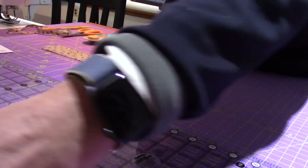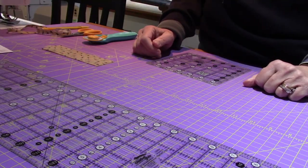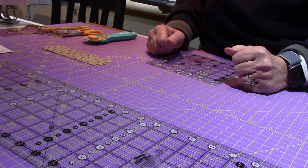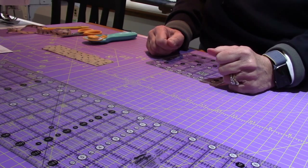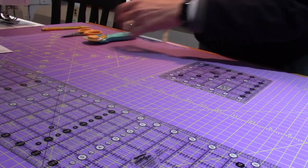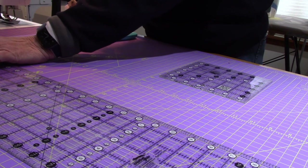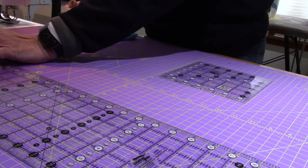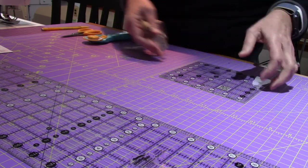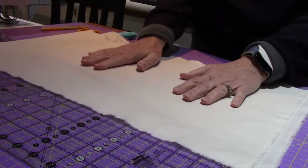I'll lay them out in order — A, B, C — because we're going to cut and sew it all at one time. If I was going to come back to it I would label them, but I'm not going to this time. Now we're ready for the background fabric. I'm going to use the background fabric to cut B, C, and D before I change fabric, so I'm grabbing my background fabric.